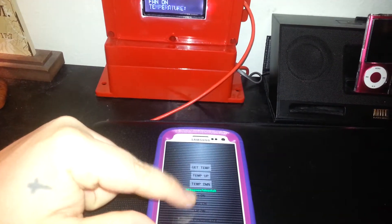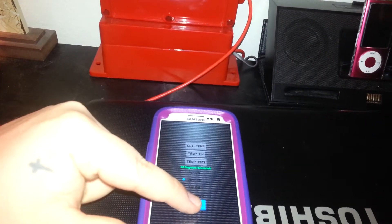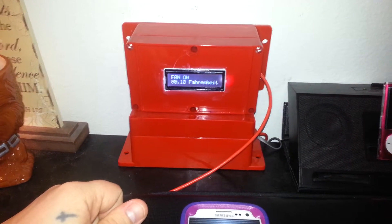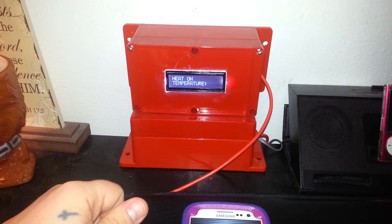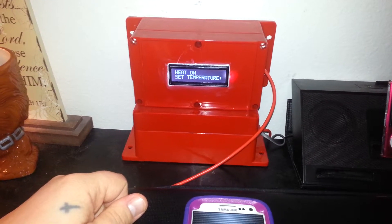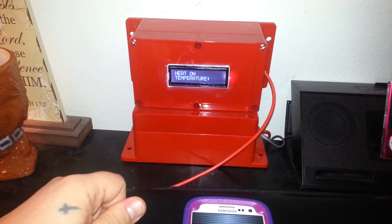Let's go and change it — we'll do heat on. So now the heat would be on. Based off of what your set temperature would be, that's what it would start setting it to.